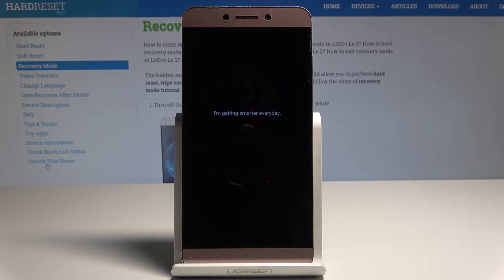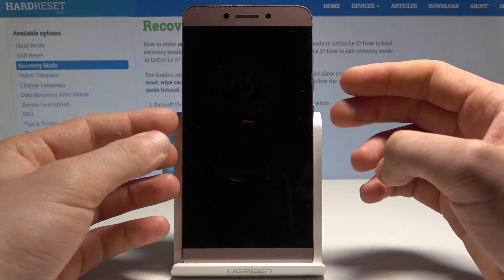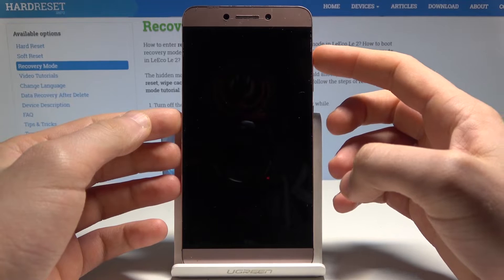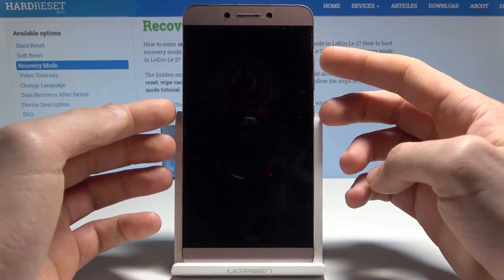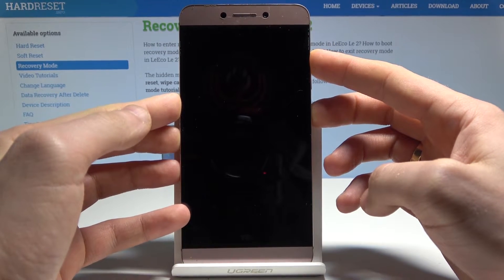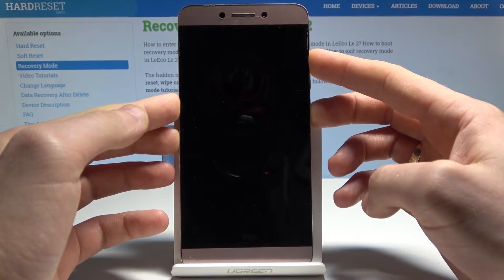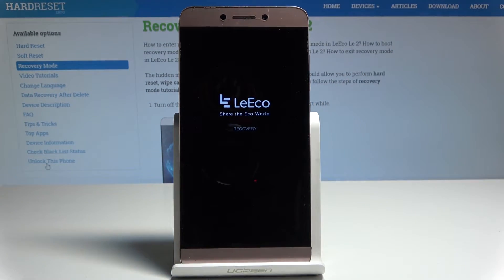When your device is completely switched off, you can start holding the following combination of keys: the power key and volume up. Hold down those two keys together and release them as soon as the LeEco recovery mode pops up.